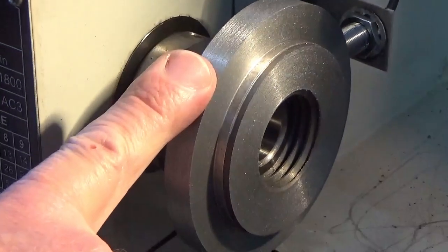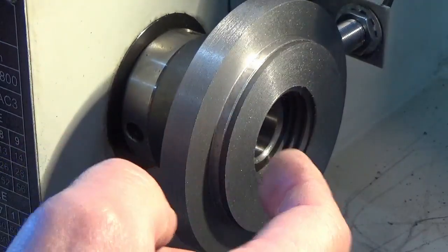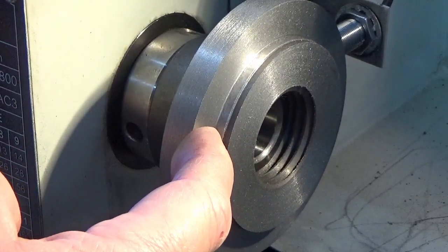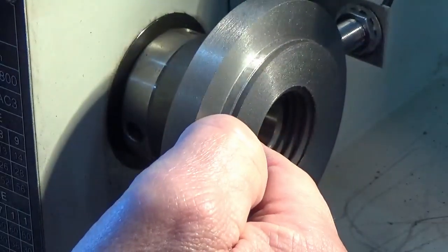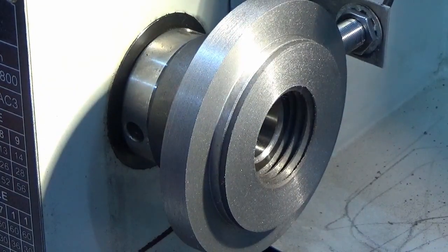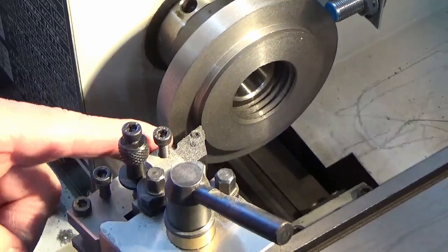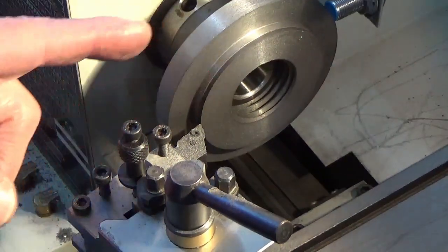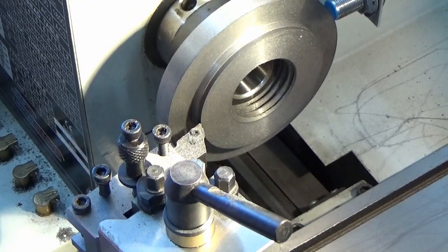So what we've done so far is machined the side and made that true, we've machined the face and brought that down about four to five millimetres, and we've machined the face on the register. Now what we're going to do is — we left a bit of a shoulder on the register — we're going to start just slowly trimming that back until we get a proper fit. We've been slowly progressing in on the register, taking 0.01mm cuts each time and getting very close to the actual size we need.